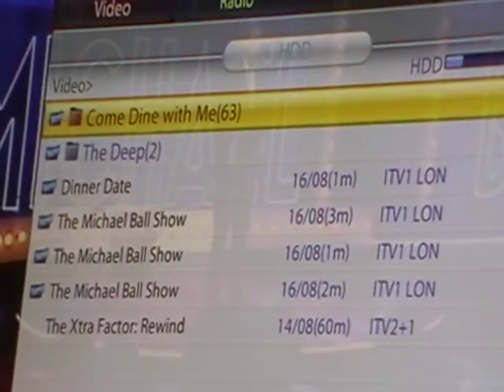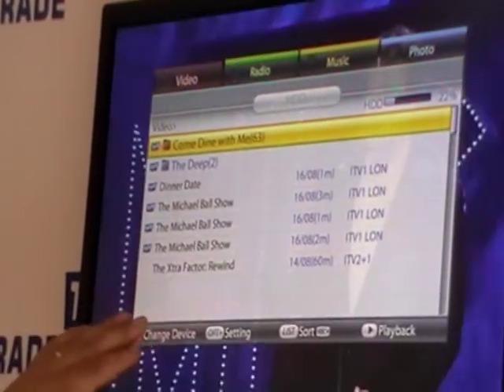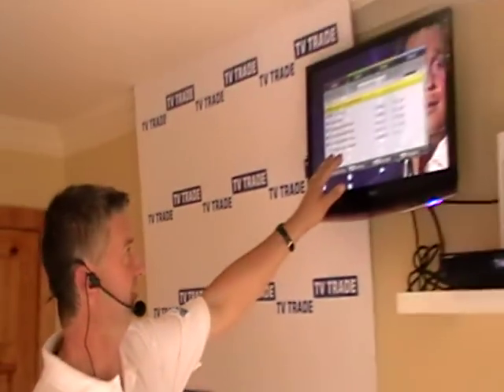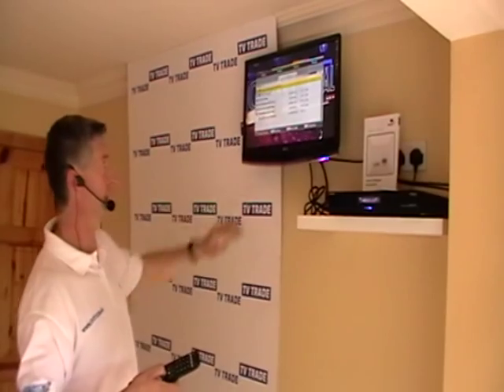Another neat feature: if we record a program for a very short period of time and then stop, as I explained earlier, it doesn't initially appear in the media section. That's quite good because if you accidentally start recording or change your mind very quickly, it's of very little interest to have 15 or 20 second segments of programs. So those simply don't show up in the media center.